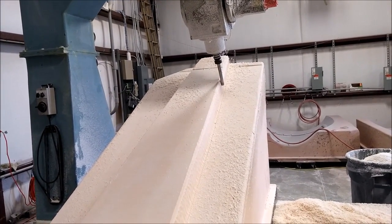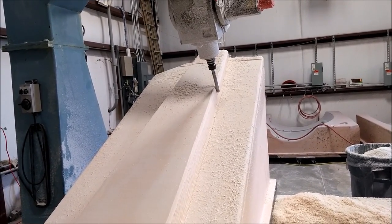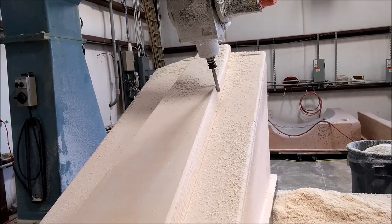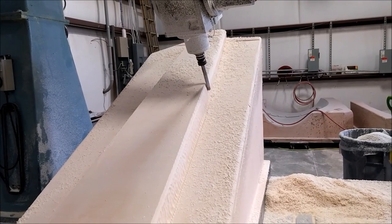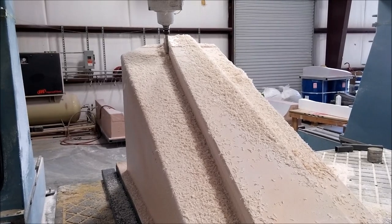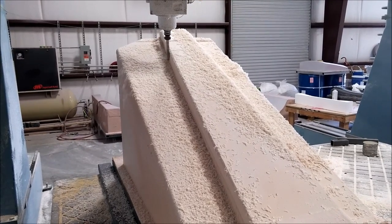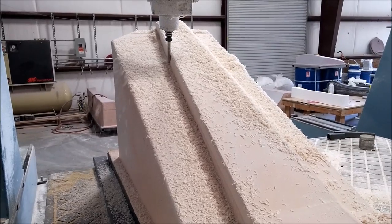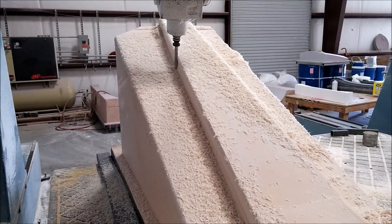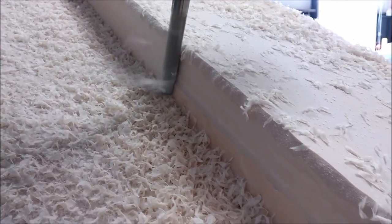Here we are with the ball end mill doing the swarf cut on the side face of the main spa. The reason for using the ball cut is that when it gets down into the corner it leaves a nice radius instead of a 90-degree turn, which makes it easier for us later when we're sanding and painting — and actually when we're pulling the mold off of there. That swarf cut didn't take much effort at all.